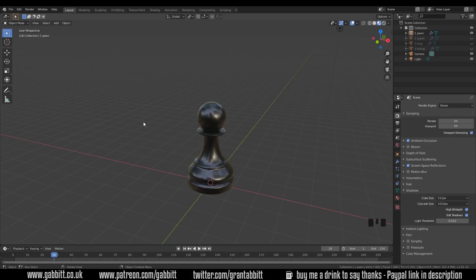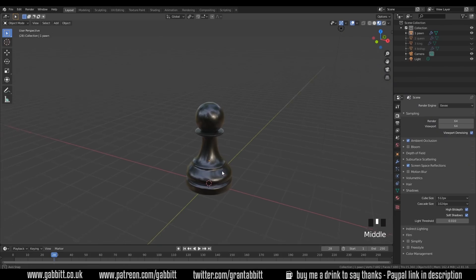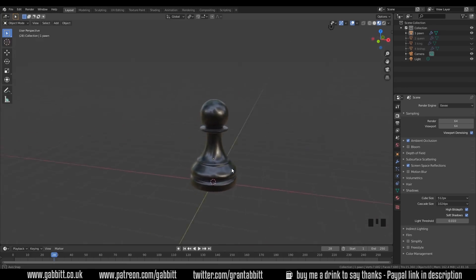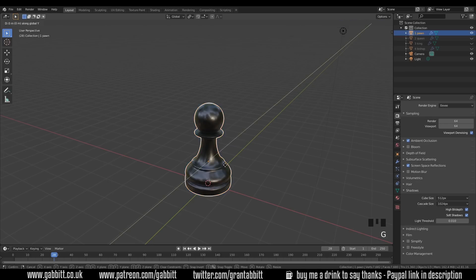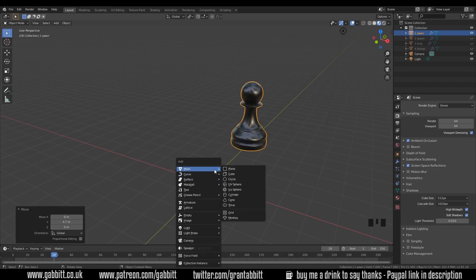Okay so as usual I'll show you the model then you have a go. Our first model is here — hopefully this won't be anything too complicated for you, so have a go at that. I'll push this off to the side and start with a cylinder.